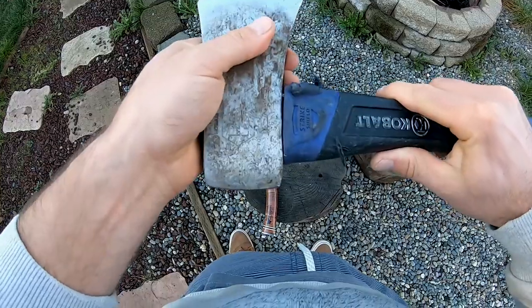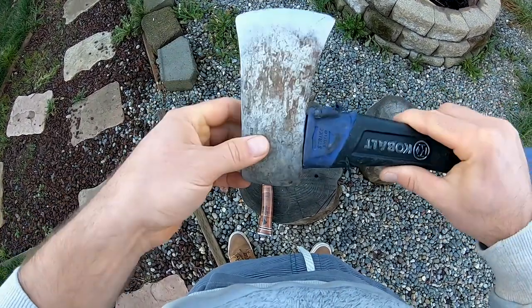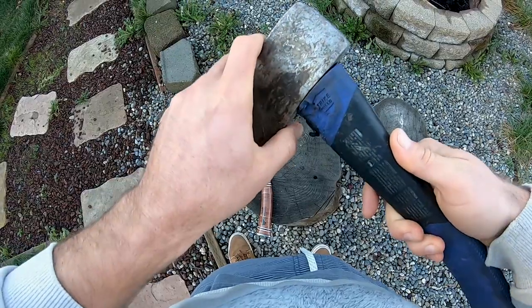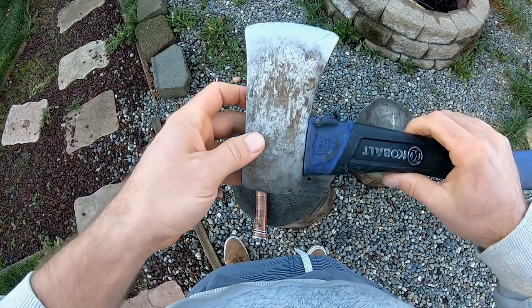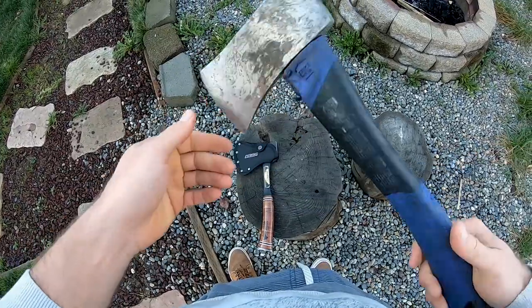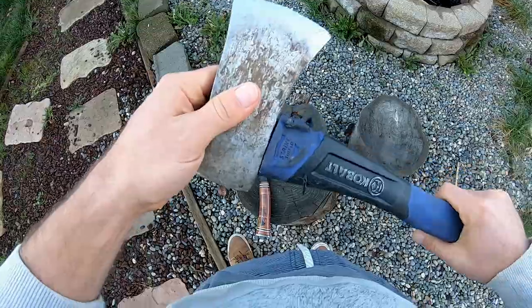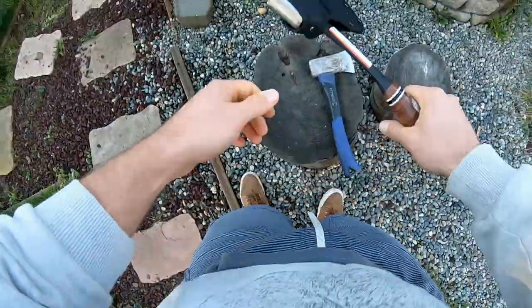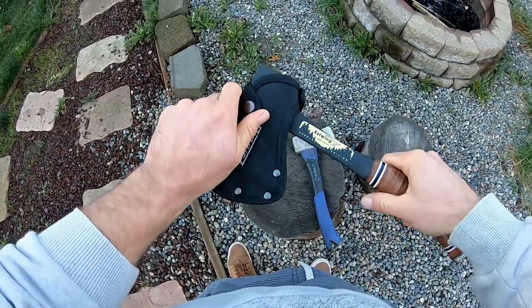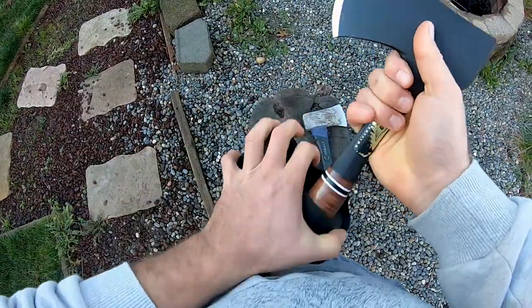I don't like to throw hatchets that move around like this because if this thing flings off and hits me in the head, it's not going to be a happy day for me. I learned the hard way — I went through three or four of these before I learned a life lesson: spend a little bit more money up front, be happier down the road.